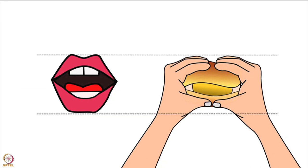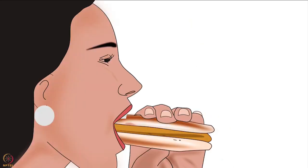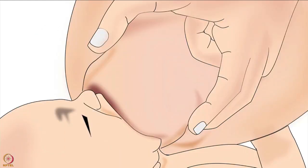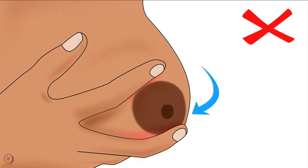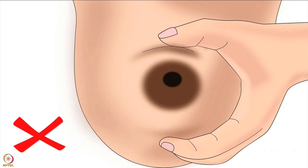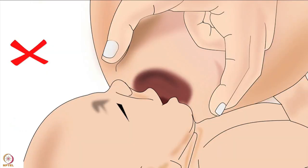After holding the vada pao or burger correctly we always press it to take a big bite. Similarly, the mother should lightly press her breast in a C-shape hold from the side to help the baby take a big part of the breast in her mouth. But remember: mother should not press her breast in a C-shape hold from below — C-shape compression will pinch the breast and cause nipple feeding. Also make sure that there is equal compression of the breast with the thumb and the fingers; otherwise the nipple will shift either in the upward or downward direction and the baby will not be able to attach deeply to the breast.